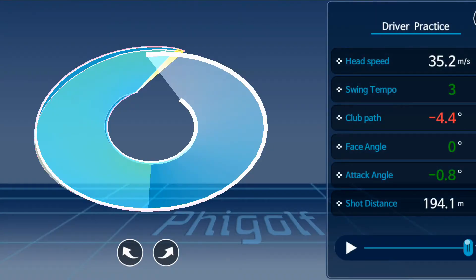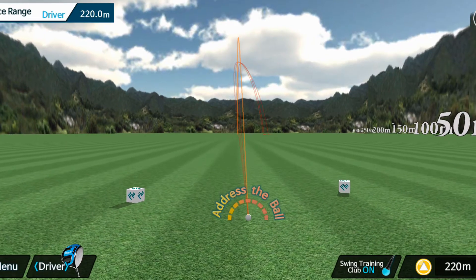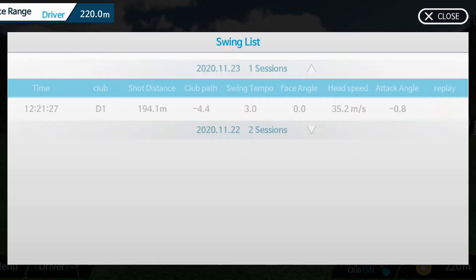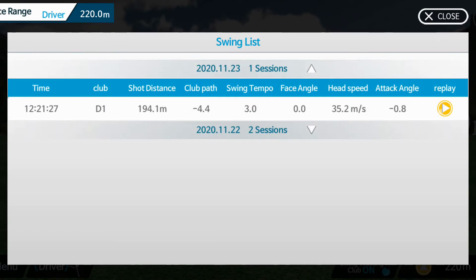Some data comes up very quickly and it comes up too fast for me to really do much with it, so I'm going to go into the menu option, click on swing analysis, and you can see here my one swing with my driver.